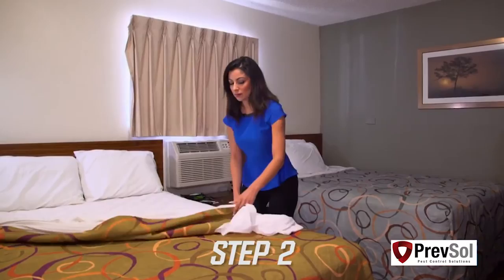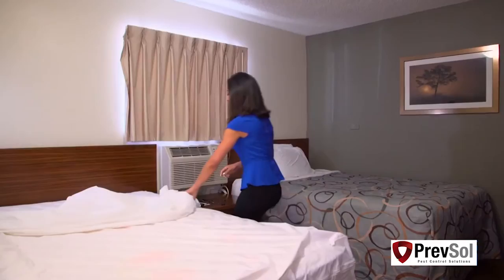In step two, you'll strip all bed linens, including pillows, sheets, comforters, and bed skirts. Make sure you also remove any mattress encasements and covers from the mattress and box spring.